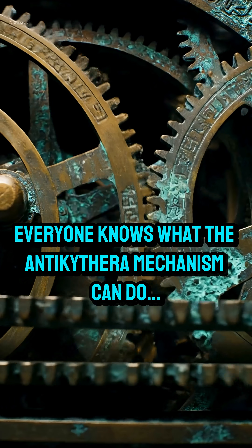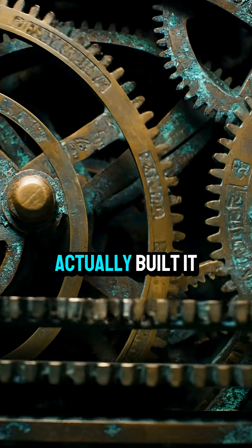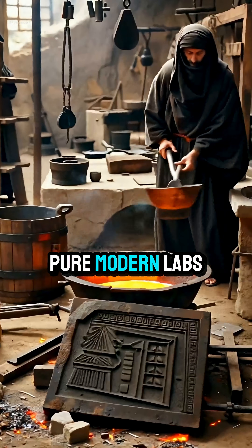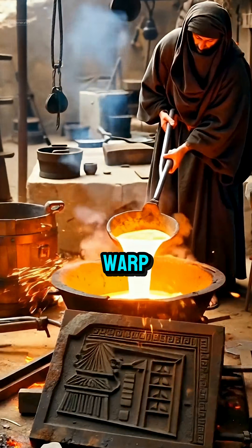Everyone knows what the Antikythera mechanism can do, but almost no one knows how the ancient Greeks actually built it. To start, they had to melt bronze so pure modern labs struggle to match it. One mistake in the alloy, and the gears would warp.